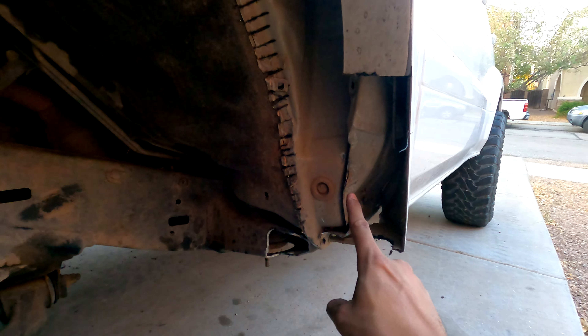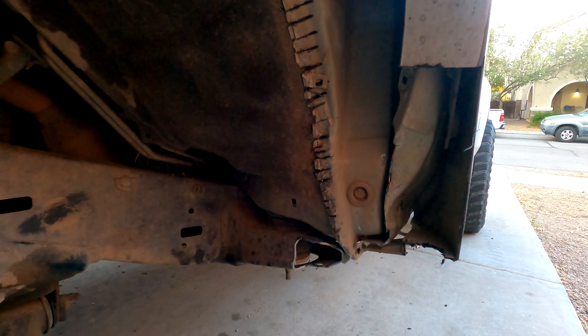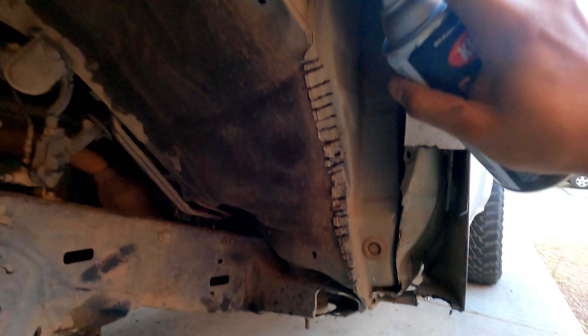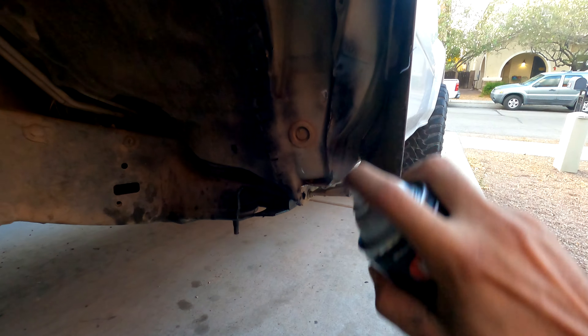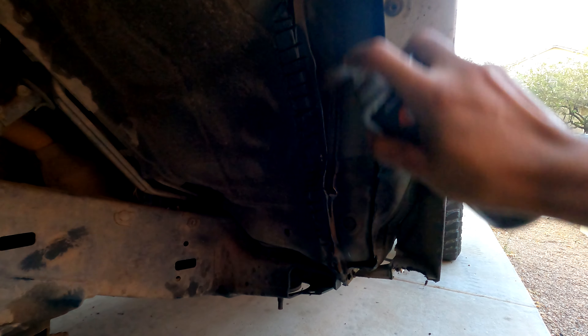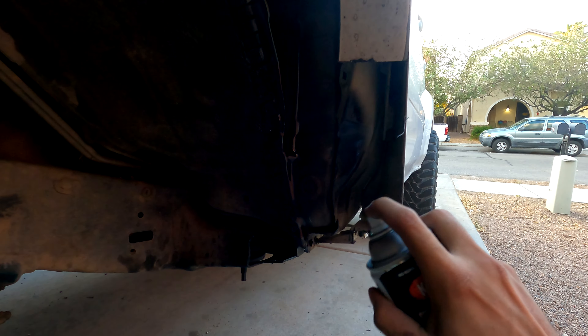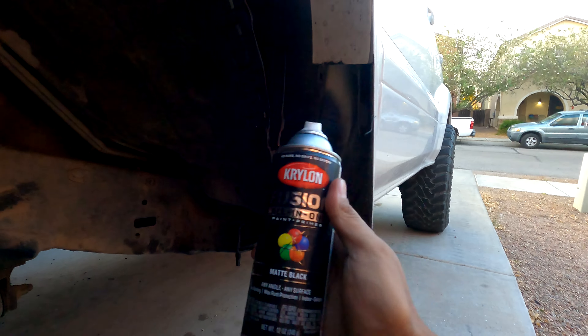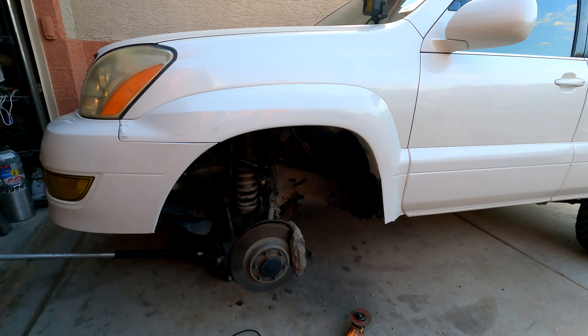Here's what it all looks like — I cut this, hammered it flat, hammered all of this flat. That's just raw metal, so while I have raw metal exposed I'm going to cover it in black paint until I seam seal it and do the body mount chop. This monsoon is rolling in and I want to get this sealed. This is Krylon Fusion all-in-one paint and primer — I'm making it matte black. Once the monsoon is ready I'll put it back on, do the other side, and be done.